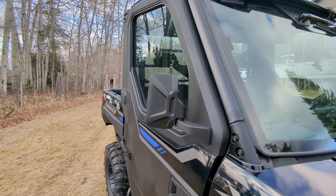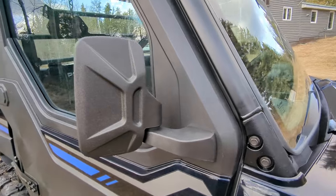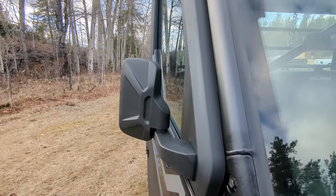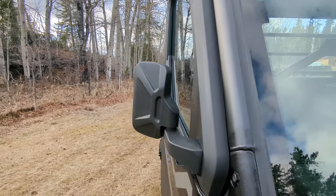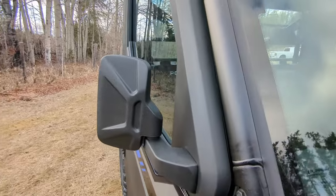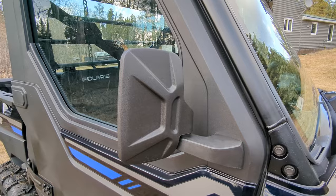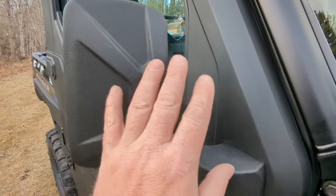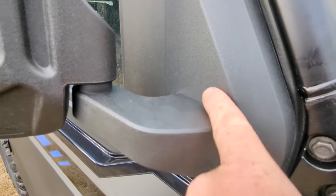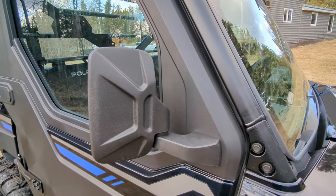Let's take a close look at these mirrors. First off, the look of them is perfect — the size is not too big, not too small. They barely stick out past the machine, and if you hit anything they just fold away. Another thing that's kind of overlooked: the color and texture of this mirror matches the Polaris perfectly. You can get a lot of aftermarket parts that do not match at all.